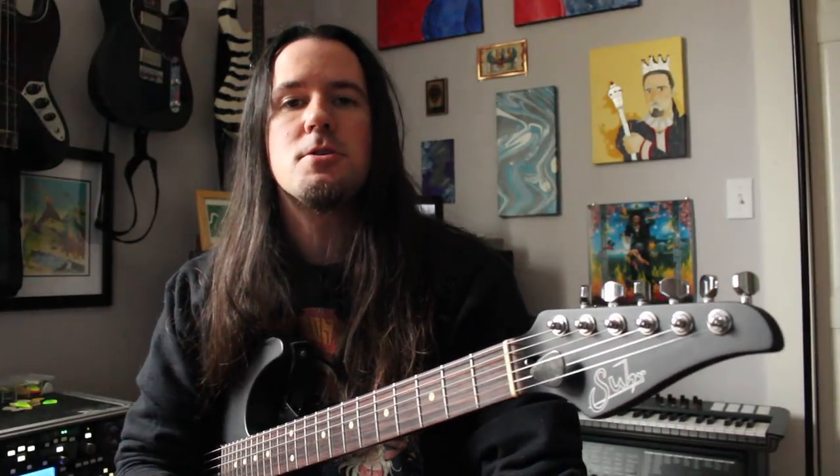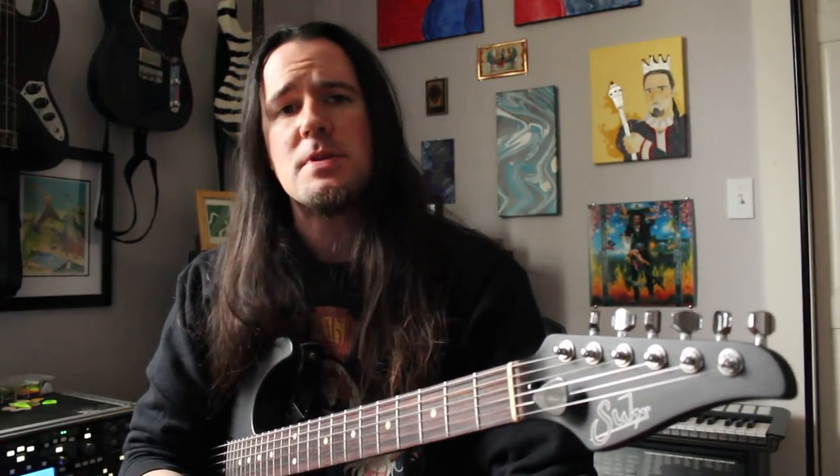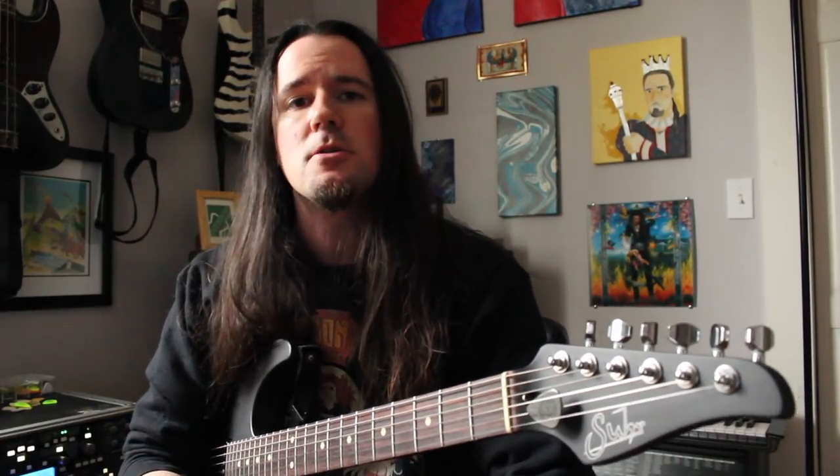A couple months ago on my channel I showed you guys the real way to play the main riff to Damage Incorporated by Metallica, but it turns out there's another riff in this song that's been stumping you guys. So today we're going to take a look at that middle riff that comes in before the solo.